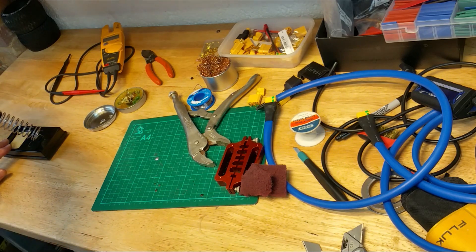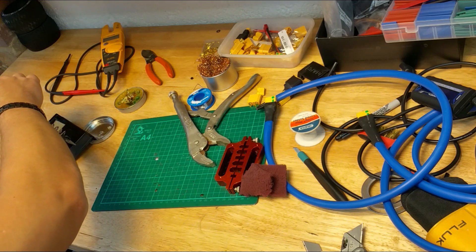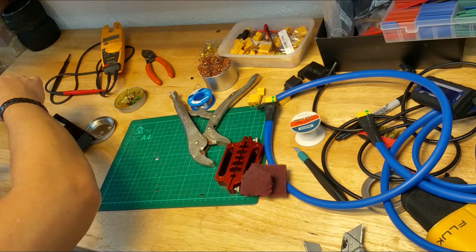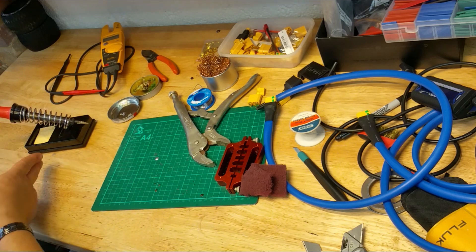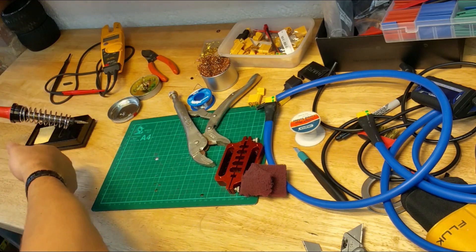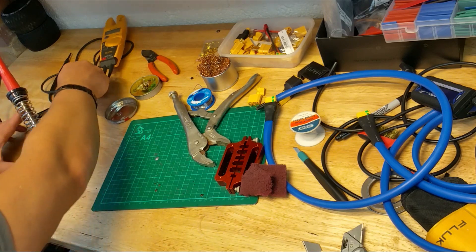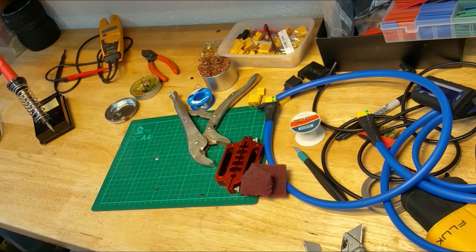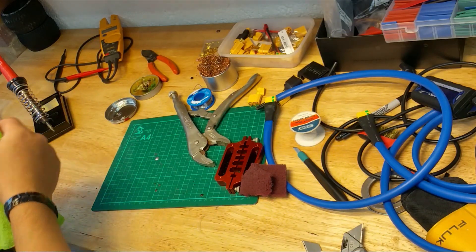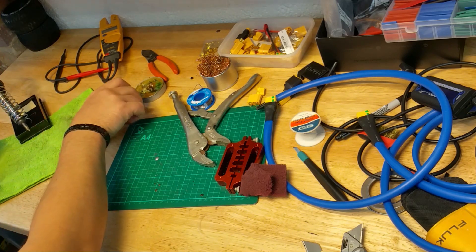Now it goes on the stand and gets plugged in. I hate this little cheap stand — they always fall over, so sometimes I actually use the grips to make it a bit heavier. Make sure it doesn't touch anything while it's warming up, and I'm going to put something underneath the tip here because it will start dripping the flux soon.